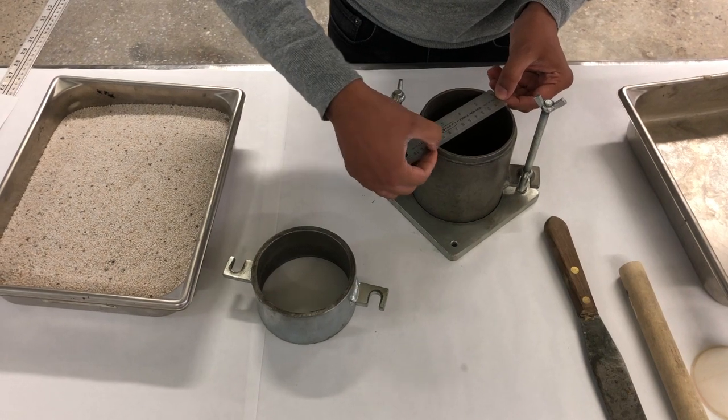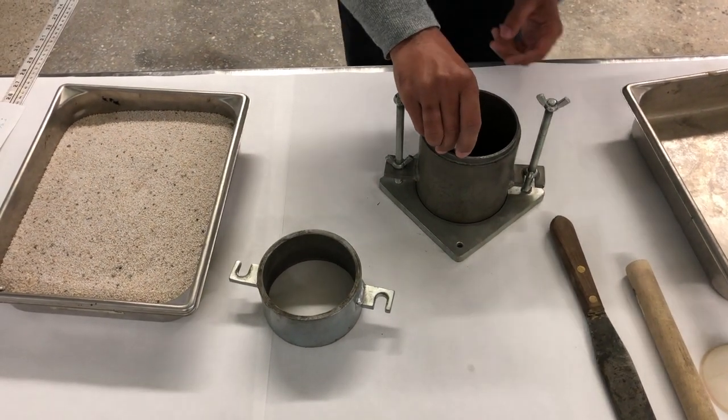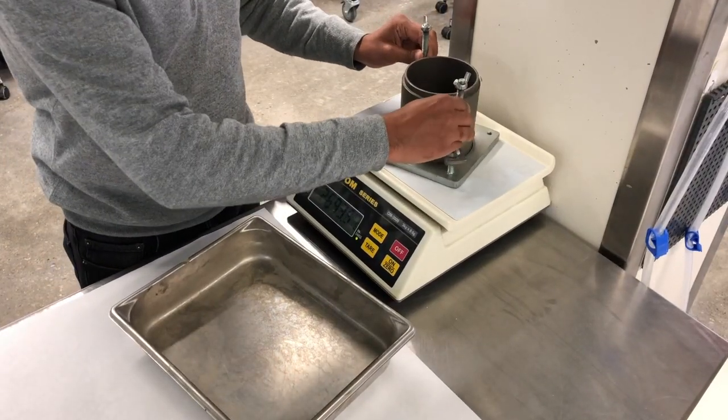Measure the diameter and the height of the mold. Then measure the mass of the mold.